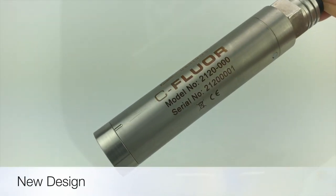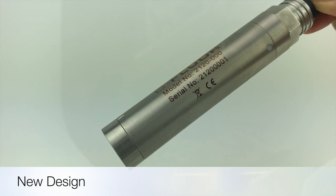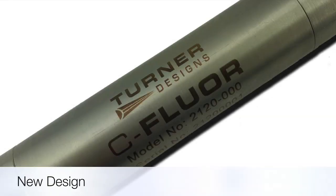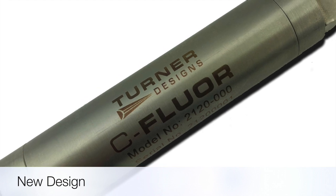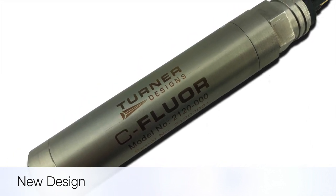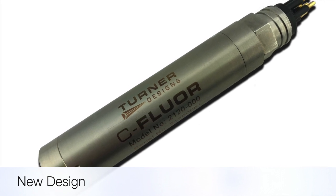Seafloor is made up of an all-titanium body with a scratch-proof sapphire window, allowing for a maximum depth rating of 2,000 meters, as well as great resistance to corrosion. Seafloor weighs 89 grams and is 13.24 centimeters in length,